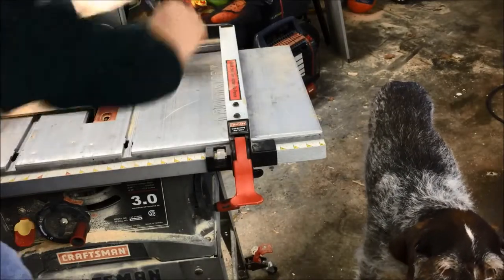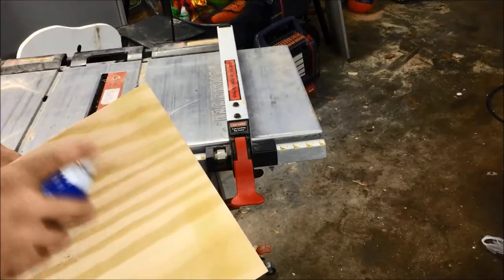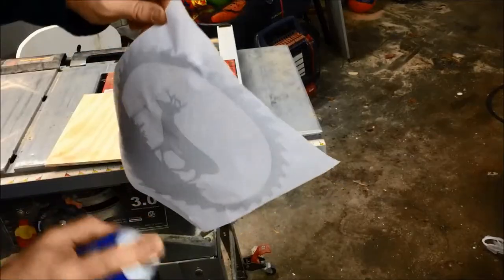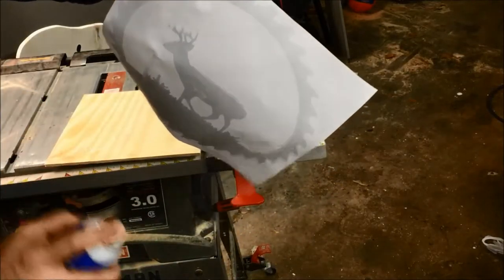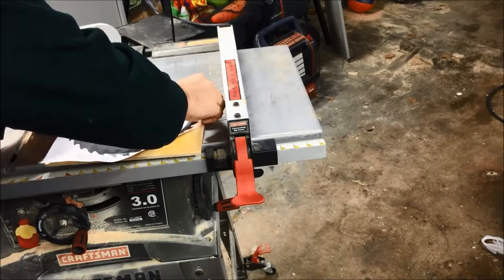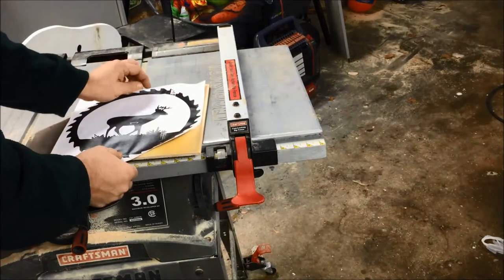That's Hershey, my dog, inspecting to make sure everything was done correctly. I applied light tack adhesive glue to the board and to the back of the logo. I took my time laying the logo on the board to make sure it laid flat and tight so that when I was at the scroll saw it didn't lift up.